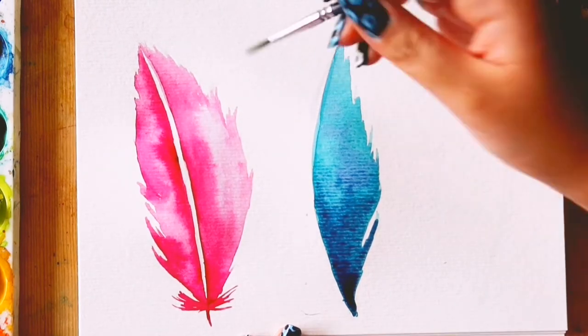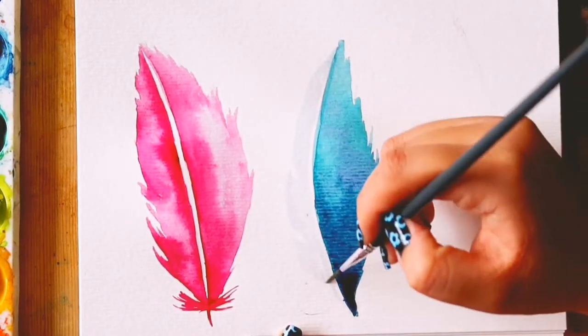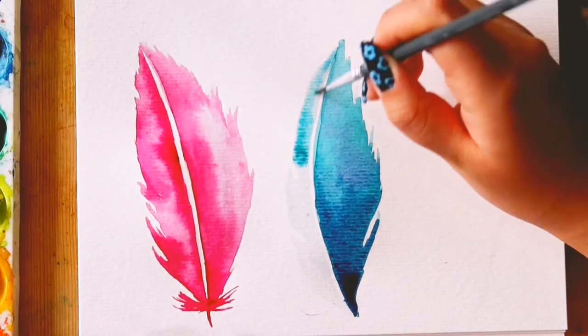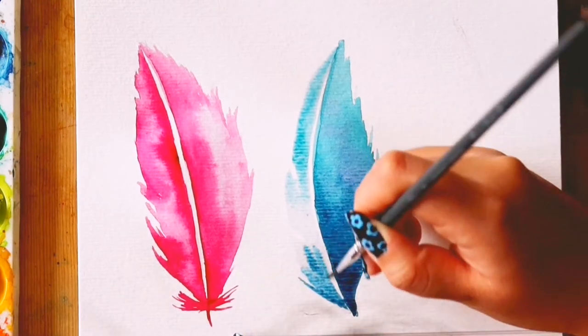This second feather was probably my favourite, as I liked the light to dark gradient, and I really loved the cool tones here. I wanted to give you three different colour options: one with more warm tones, second with cool tones, and then the third feather with a mix of warm and cool colours.